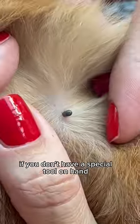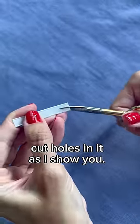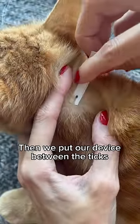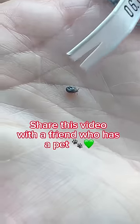How to get rid of a tick if you don't have a special tool on hand. You need to take a bread clasp and cut holes in it as shown. Then put the device between the tick and the cat and scroll counterclockwise. Here's how easy and fast you can help your cat.